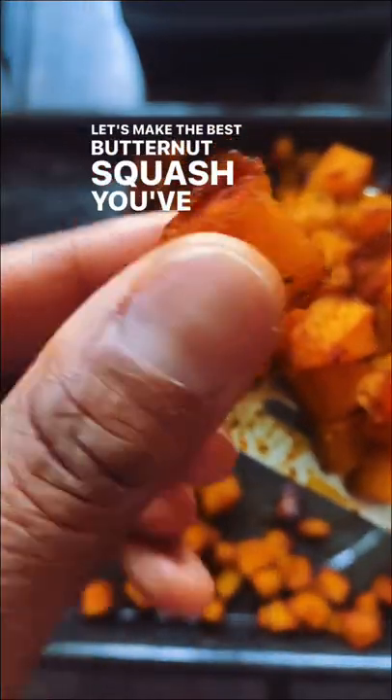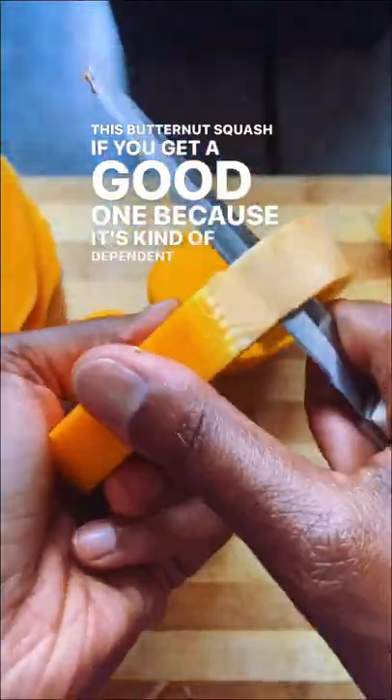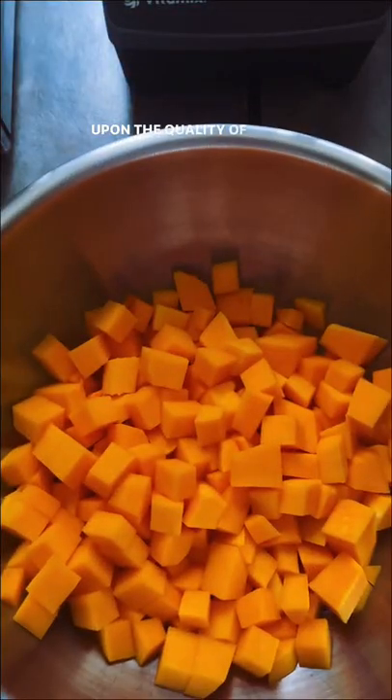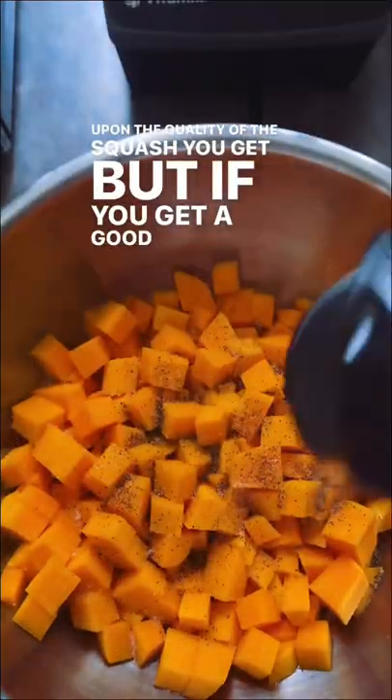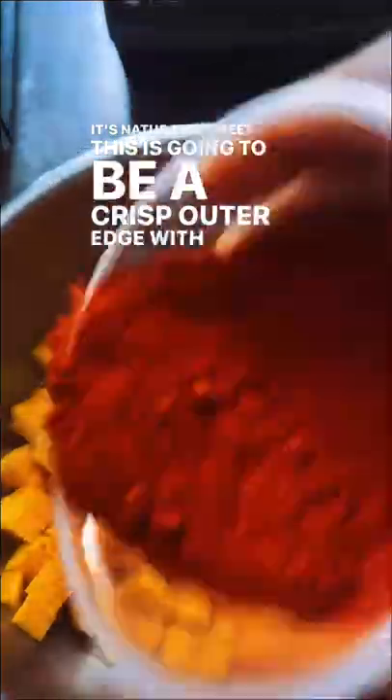Let's make the best butternut squash you've ever had in your life. This butternut squash, if you get a good one — it's kind of dependent upon the quality of the squash you get — but if you get a good one and it's naturally sweet, this is going to be a crisp outer edge with a melt-in-your-mouth center, and it's going to be sweet and salty.